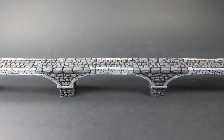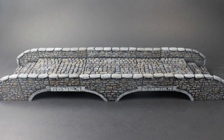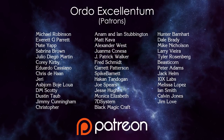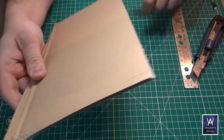Devin recently released these new modular bridges under OpenForge — they're available on Thingiverse — so I'm just going to draw inspiration from them and try to craft something. We're really just expanding on the techniques from the first four episodes of this channel, so I'm going to move kind of brisk.